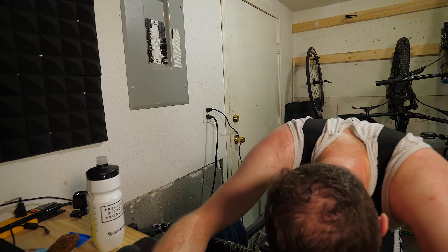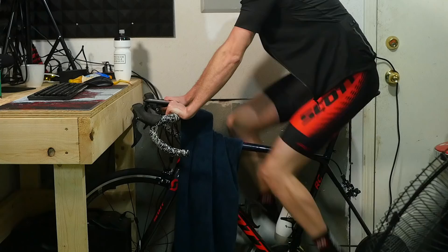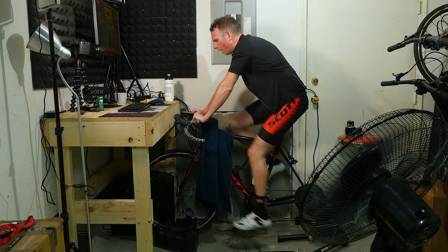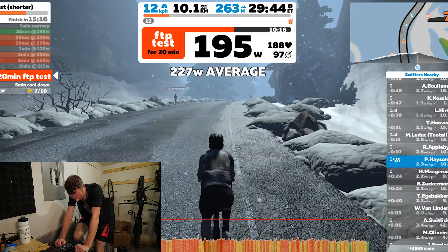But how do you get over a failure like that? Well, I'll tell you what you do. You go to bed, you wake up the next day, go back in the garage, put on your favorite bib shorts — that you can find more info on in the description — and do the test again. And that's exactly what I did. This time I nailed all my meals, and the extra motivation of getting redemption on that failure the day before got me going.